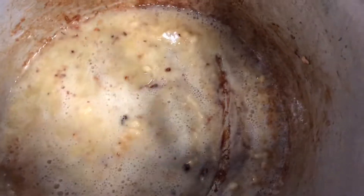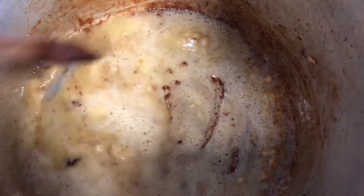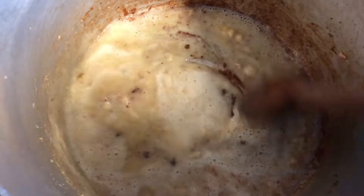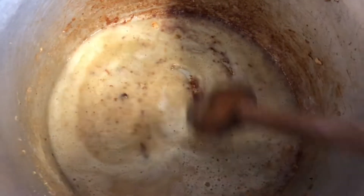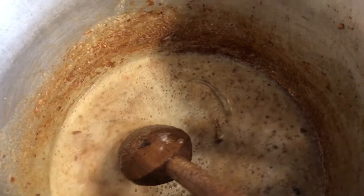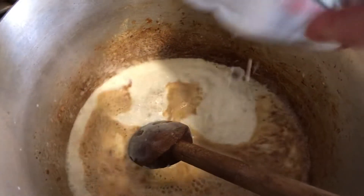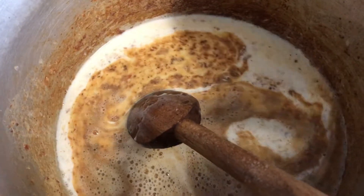I've added the flour and now we're gonna stir this for two minutes. We want to cook the flour — we don't want to get rid of any lumps by adding liquid too early. After two minutes, we're gonna add our milk, bring it to a boil, and then continue stirring for another two minutes while this beautiful sauce thickens.